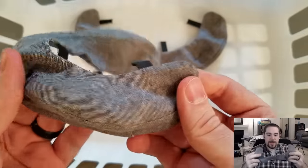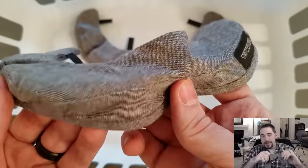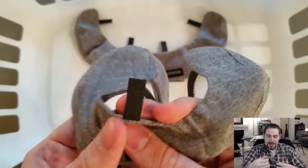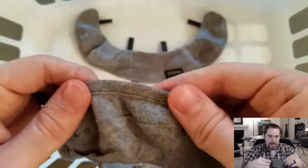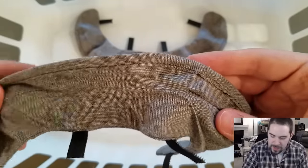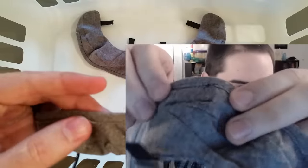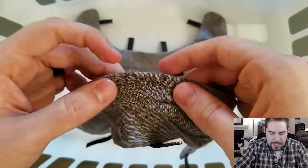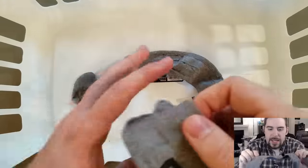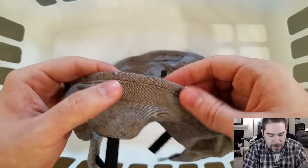Let's talk about the negatives first. I think this thing has a lot more positives, so let's just get the negatives out of the way. The first one is I'm kind of concerned with the build quality. I've never actually inspected the stitching of most of my shirts — if it fits and it doesn't look completely ridiculous, and it feels good, I'm happy.